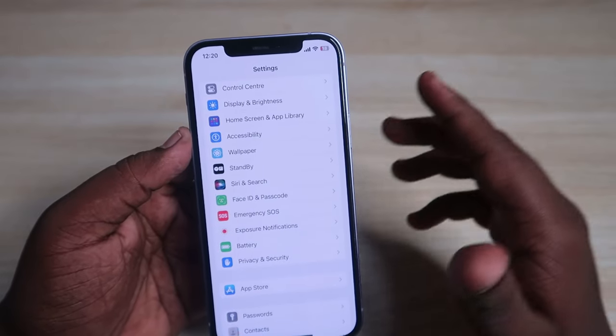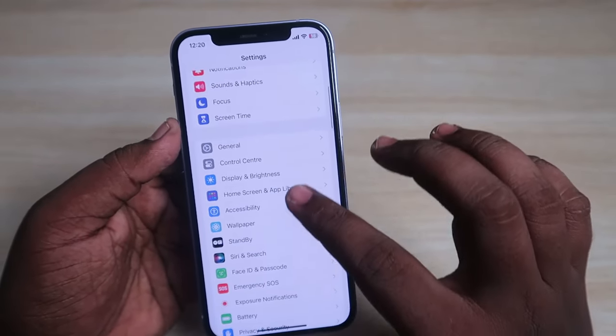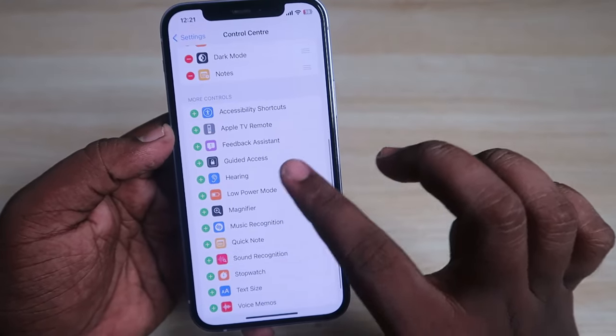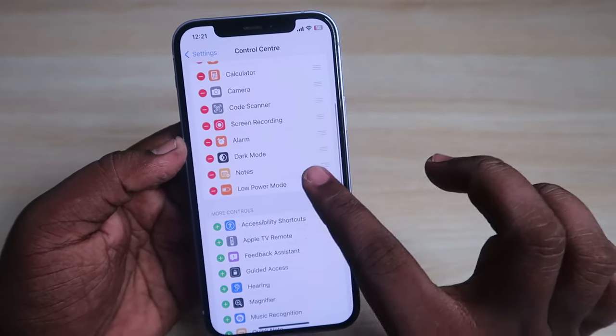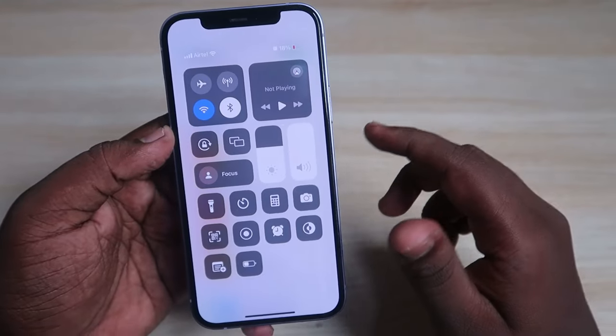The next way — and the easiest way — is to enable or disable Low Power Mode using the Control Center. In Settings, click on Control Center. Here you'll see Included Controls and More Controls. Under More Controls, find Low Power Mode and click the plus icon to add it. Now Low Power Mode has been added to Included Controls.